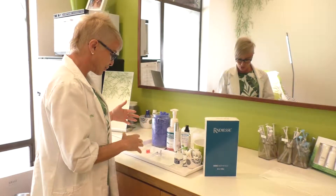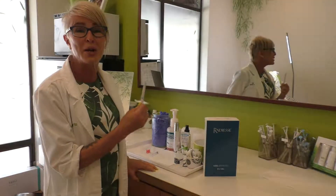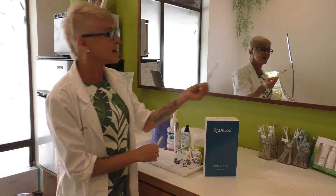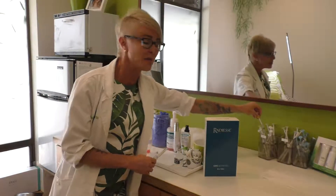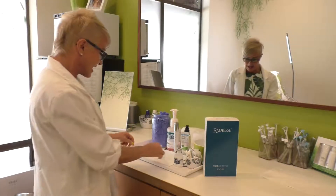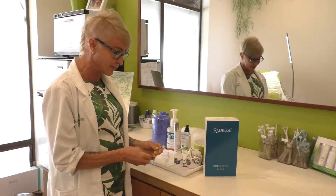Let me show you what's so neat about it and where you can use it in the face. It comes in a syringe of 1.5mls — many other syringes come as 0.8ml or 1ml — so first of all, you get more product right off the bat. It also has a lot of versatility in how you use it.